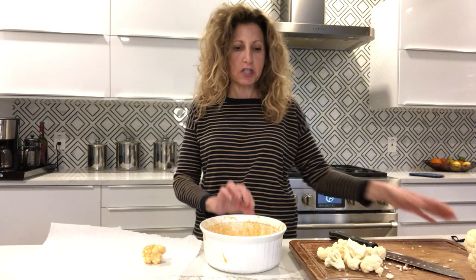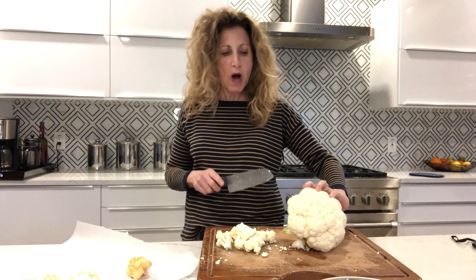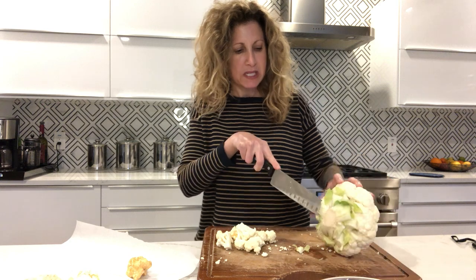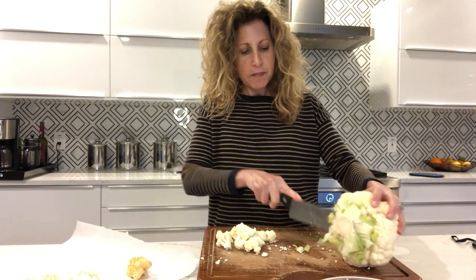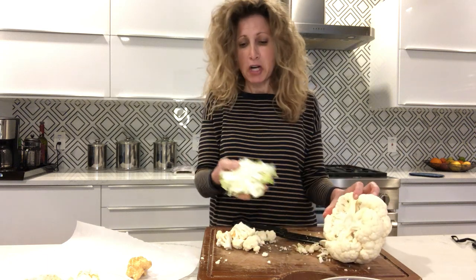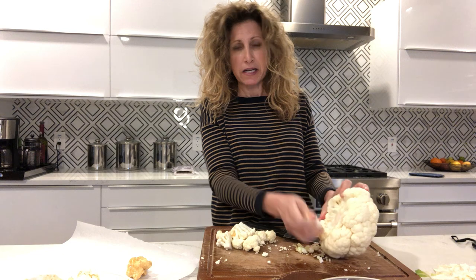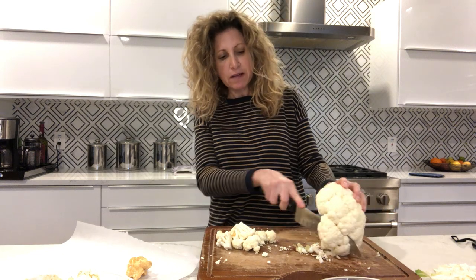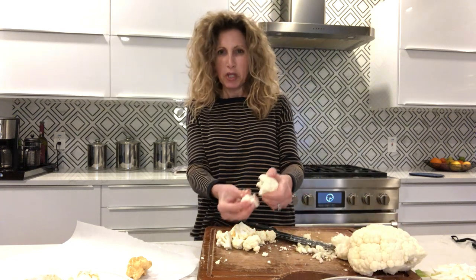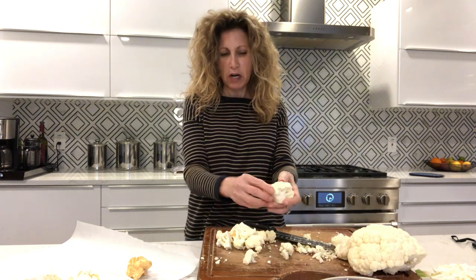First we're going to start by just cutting up our cauliflower. I wouldn't use frozen cauliflower, but they have chopped cauliflower in the grocery store and you can do that. I washed it and then I'm just going to cut around this big stem in the middle and get that out. I can repurpose it — my dog likes chewing on that kind of stuff. Then you're just going to chop everything up. I like to pull everything apart; cauliflower kind of pulls apart easily.